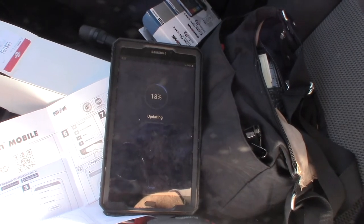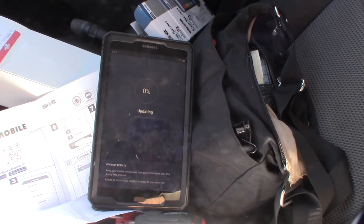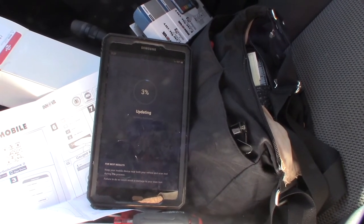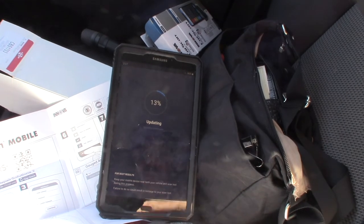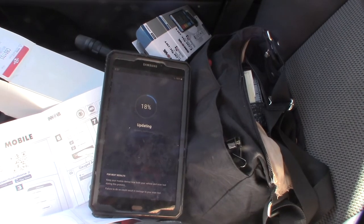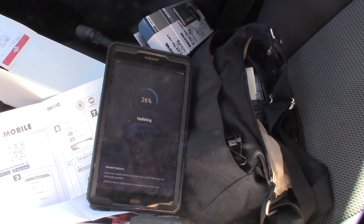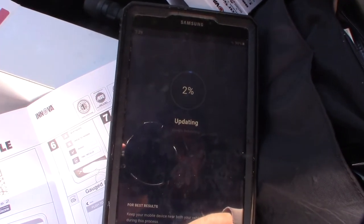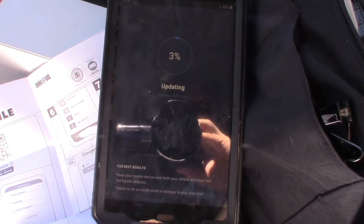The dongle is updating its bootloader, which means it's running some sort of ARM processor. The bootloader is kind of like a computer BIOS — it tells the device where to boot from. Now it's updating the firmware, which is the actual application that runs on the ARM processor.